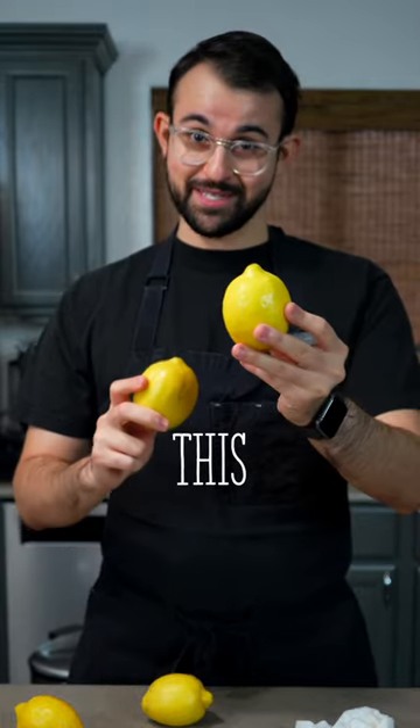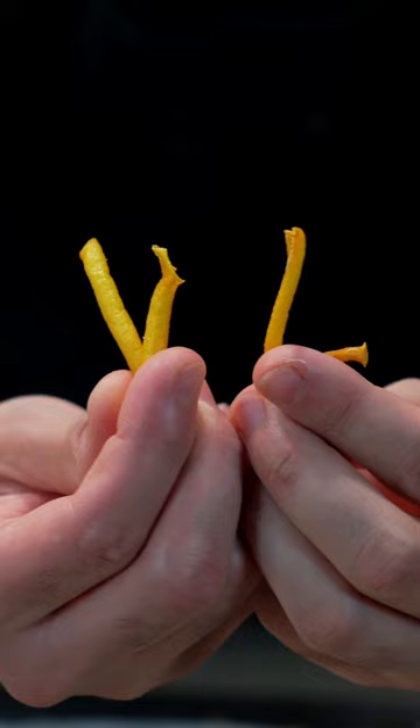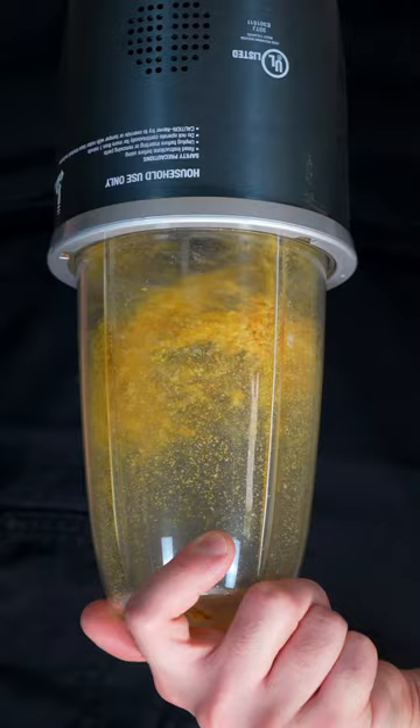Before you juice your lemons, do this: start by washing your lemons well, then take a peeler and run it along the skin to peel off as much as you can. From there, spread them out on a baking sheet and put them in the oven at 175 degrees Fahrenheit for about an hour, or until the peels are fully dry. This will help intensify the flavor of the lemon and preserve it for much longer.